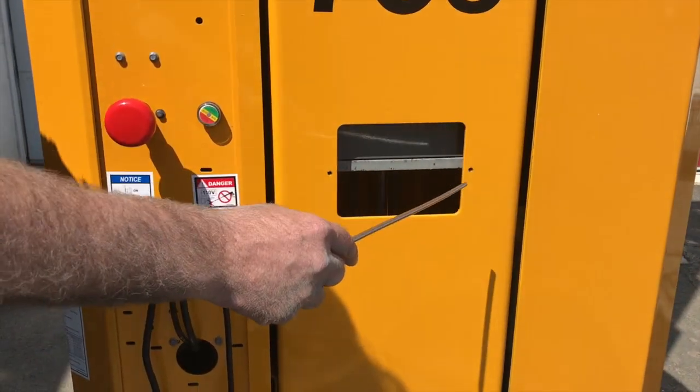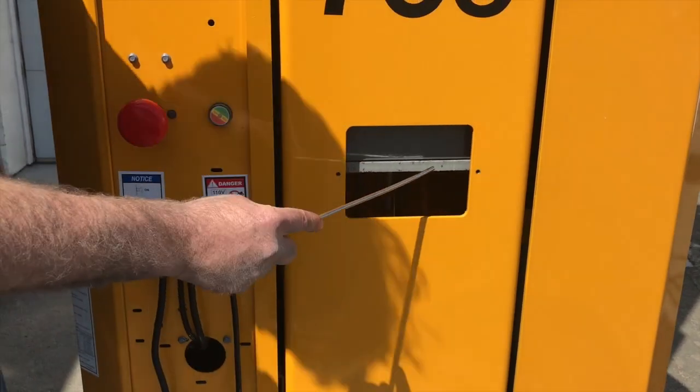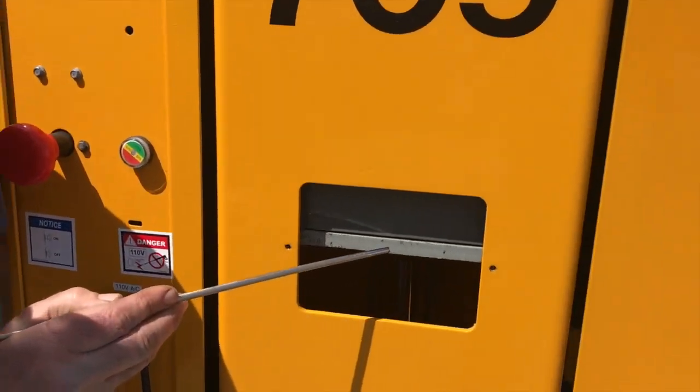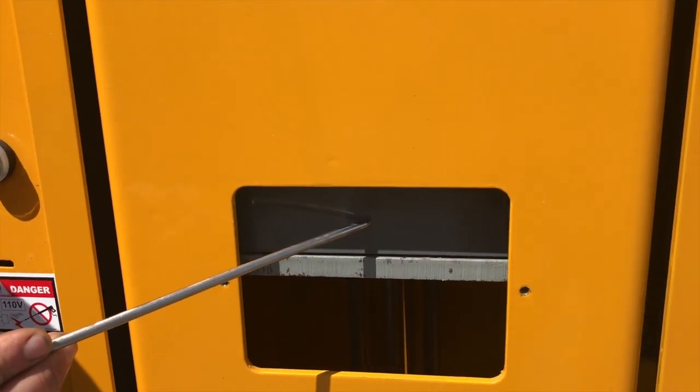There's a cover over the top here. You're going to remove that first with two 10mm bolts. And once this is exposed, what they're looking for is for you to see if there's a gap between this plate and the tube of the mast itself.